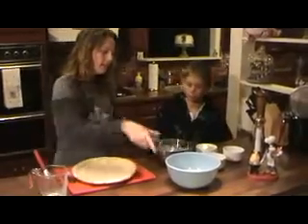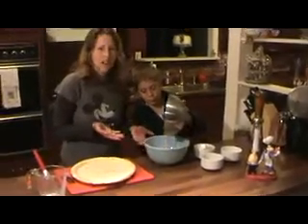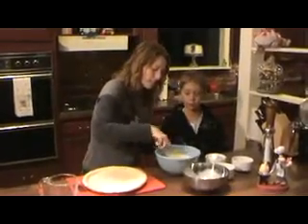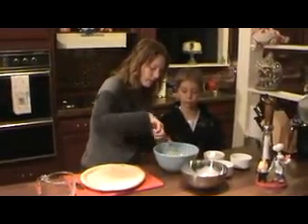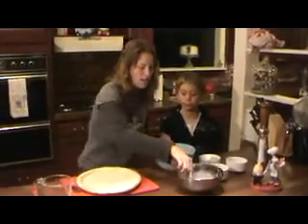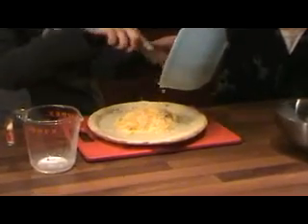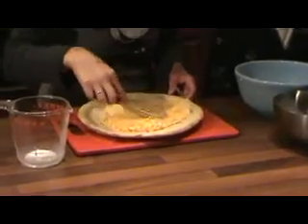Perfect. Jordan, why don't you pour the egg mixture into the cheese mixture. This is so easy — ready for your kids to get involved with cooking with you, and there's no knives or anything to get in the way. We're going to blend the cheese with the egg mixture so it doesn't clump all the way up. See how it's all absorbing the cheese. And we're going to quickly pop that right onto our crust and smooth it out to make it nice and even.